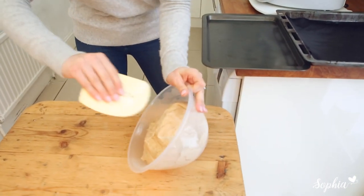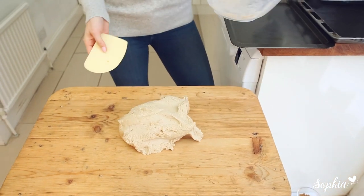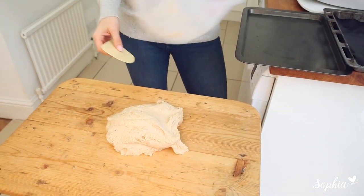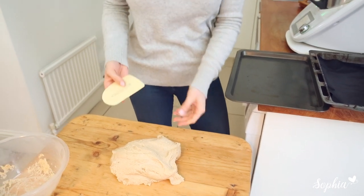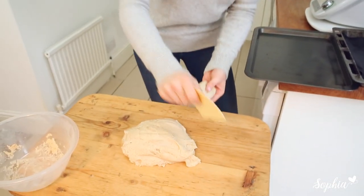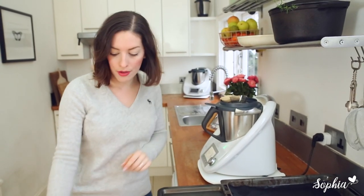Our dough has rested nicely and it's ready to be shaped, boiled, and baked. We're going to tip out our nicely rested dough onto a surface that doesn't stick too much. You could alternatively use just a little bit of flour. Now we're going to cut it into balls of 140 grams — the way I do that is by cutting it up and putting it on top of my mixing bowl and weighing it out.